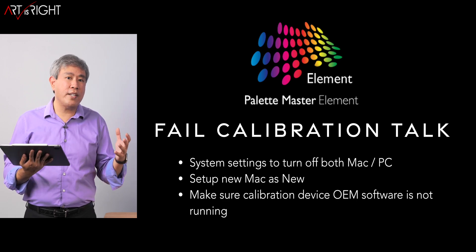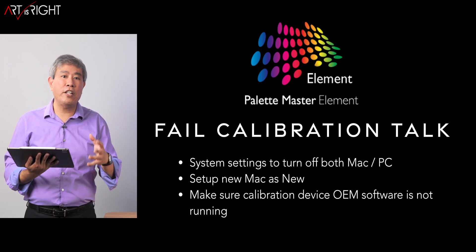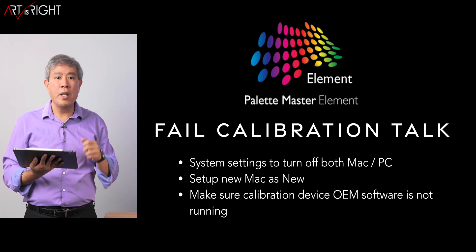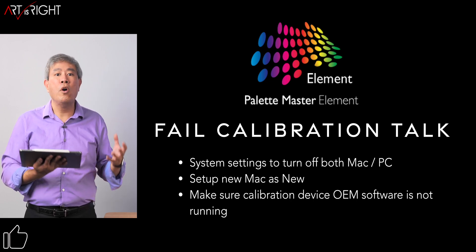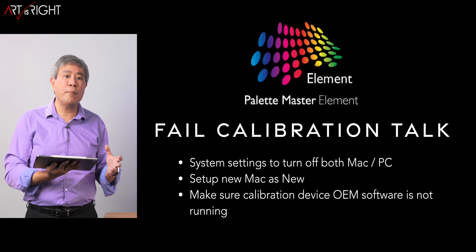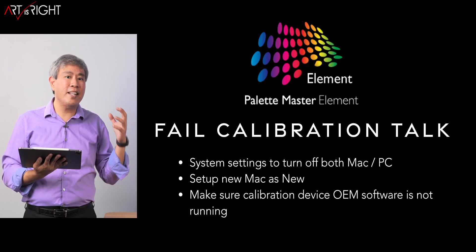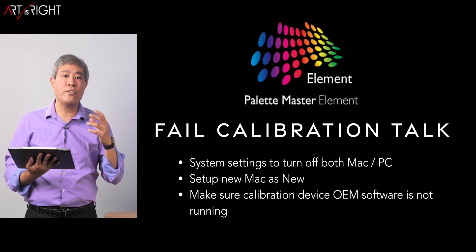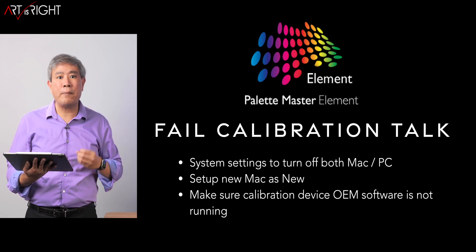If you just purchased a new Mac and you owned a Mac before, my recommendation is to set up the new Mac as a brand new machine and avoid using system migration or a Time Machine backup restore. You don't want to bring all the information from the previous operating system over to the new computer. Also, many of you are moving from Intel Mac to Apple Silicon — don't bring Intel binaries into the Apple Silicon environment. Starting fresh helps you avoid many calibration failures with Palette Master Element.